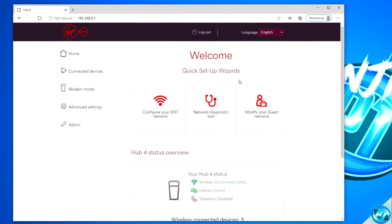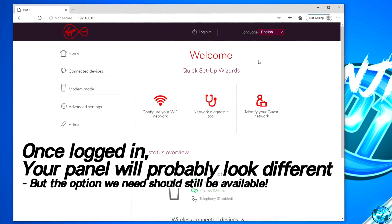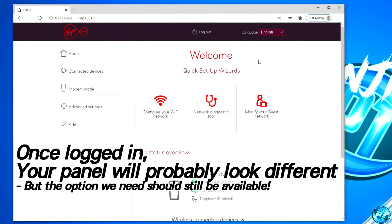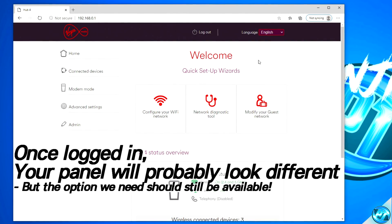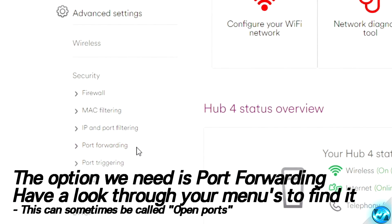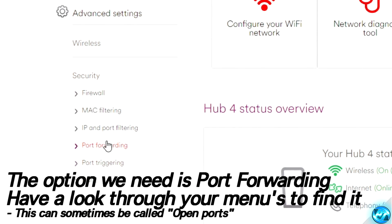Upon logging into your router settings, they're more than likely not going to look anything like mine as most router control panels are completely different from one another. But 99% of routers will support the feature we need to unlock NAT Type A. It might be called something different or you might have to go into a few different submenus to find the option. The option we're looking for is going to be titled something along the lines of Port Forwarding or Open Ports. For me that's found under Advanced Settings, under Security, then Port Forwarding.